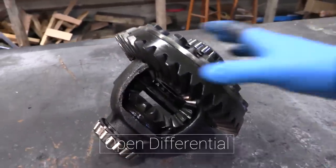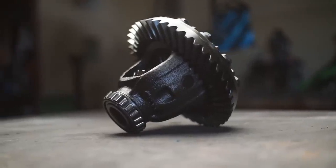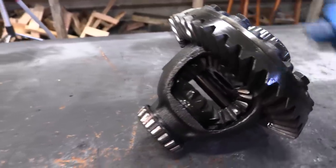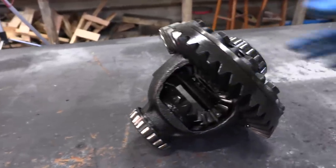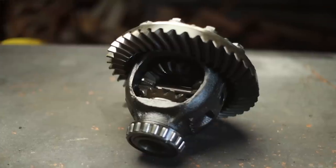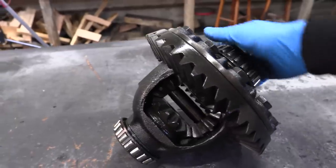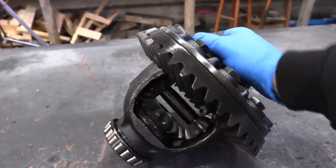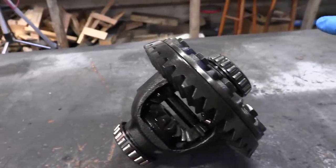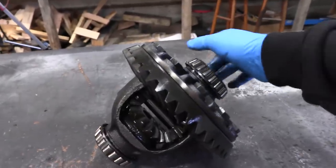Let's start this video with the basics — open differentials. This just has a series of spider gears, and the way it's designed, it makes it to where with one tire spinning, you can spin the other side at a different rate. So if the driver's side needs to spin faster because you're turning passenger, it allows the passenger to spin slower while the driver's side spins faster. This is great for on the street, but it sucks off-road because one tire can get a ton of traction and the other one will have no traction, so one tire will just spin. In redneck terms, we call that a one tire fire.